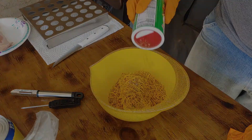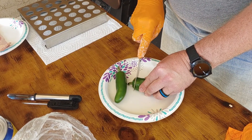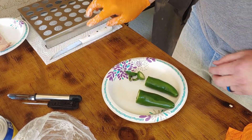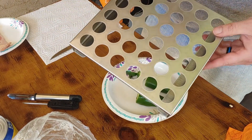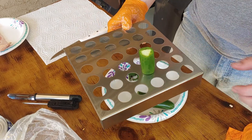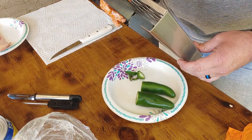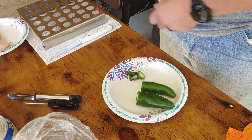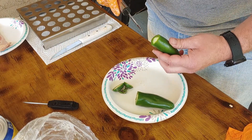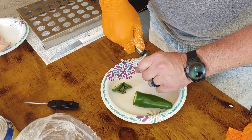One thing I did end up buying — it's more or less trial and error to see if it works — is this nifty little device. It can hold up to 36 jalapenos. If this thing works out great, I'll throw a link in the description below so if you guys want to try it you'll know where to get it. It comes with this nifty little coring tool, so we're gonna try it out for the very first time.